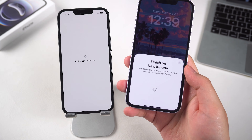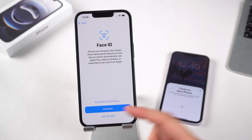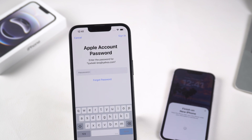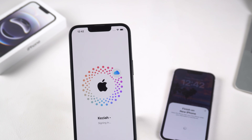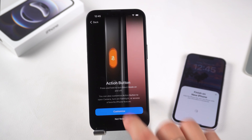After waiting for the two iPhones to finish connecting, you'll need to do some setup on the iPhone 16e. You can also set the eSIM you want to import into your iPhone 16e here. Enter your Apple account password to complete the verification, set up your payment and Siri, and then the transfer will begin.